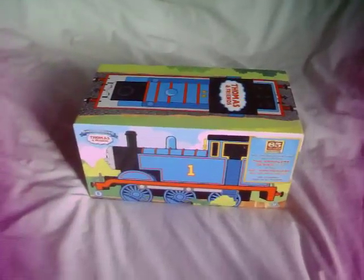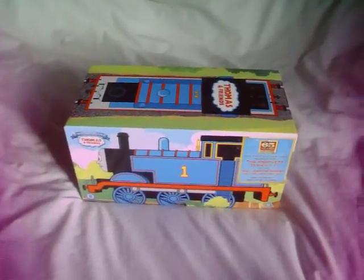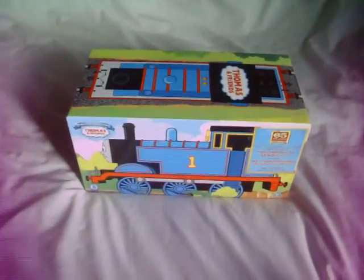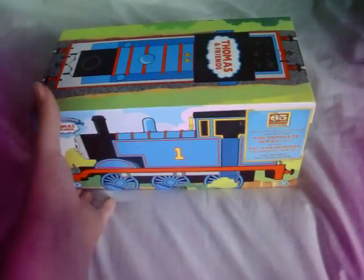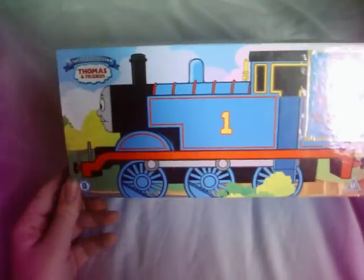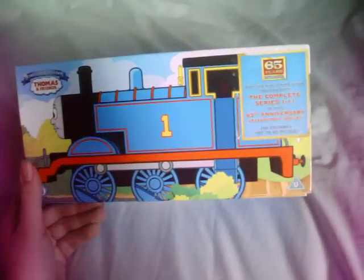Hey everyone, this is HOJacket00O here and welcome to my tenth YouTube video. For my tenth video, I decided to do a longer version of a video showing my Thompson Friends 65 Years box set.